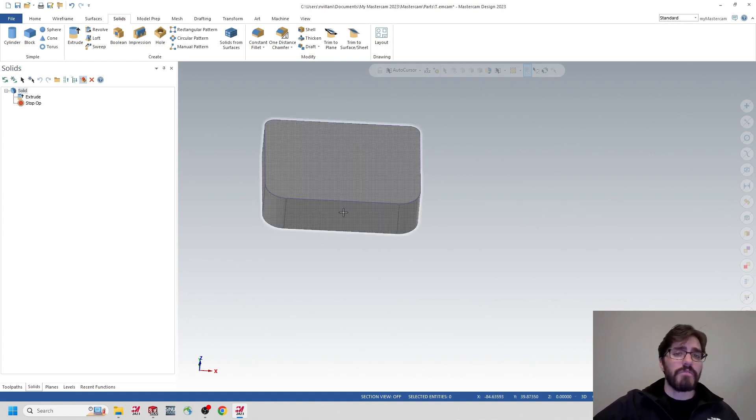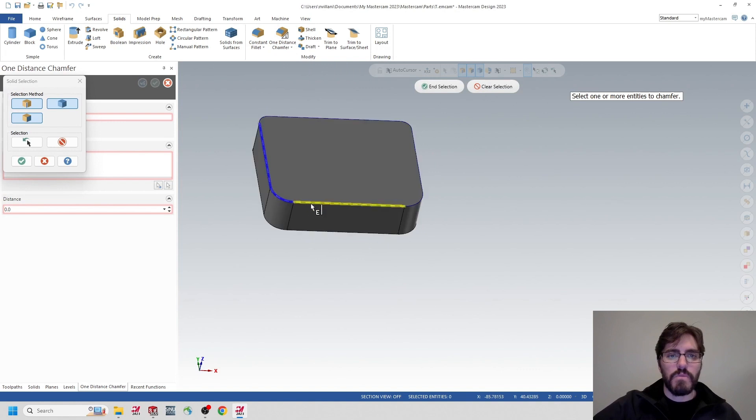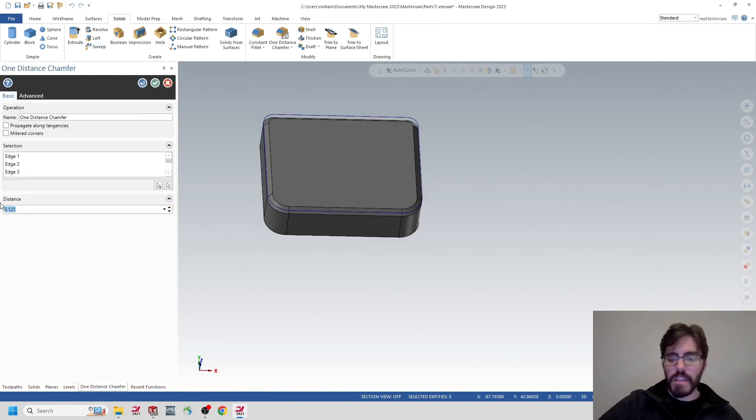Now I'm going to add a chamfer to the edge to break it since it's a bit larger. I could leave it sharp and add the chamfer with a model chamfer inside the toolpaths, but I'll show you how to add it here in Mastercam as well. In the Solids tab, I'll click on One Distance Chamfer, select the edges, and set a distance of 0.125. If I ever need to change it, I can double-click on that chamfer and make it bigger or smaller.